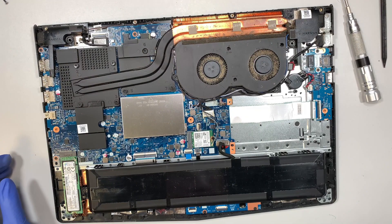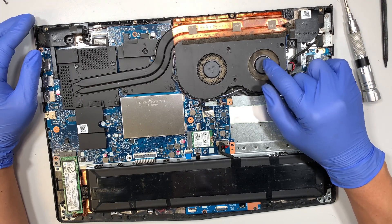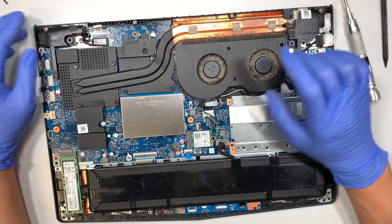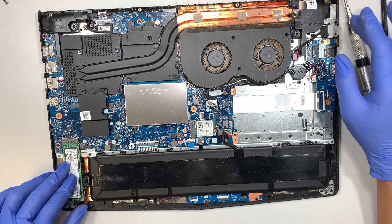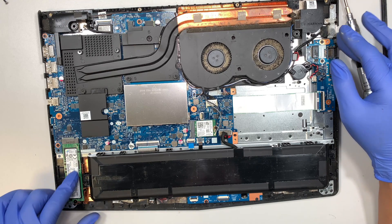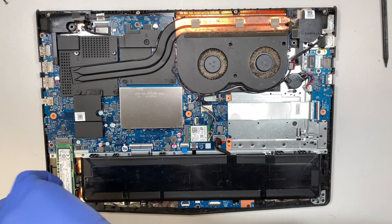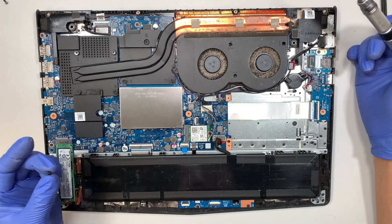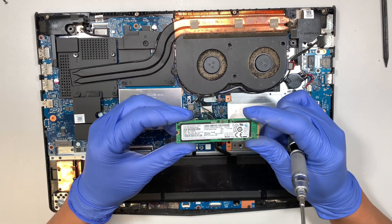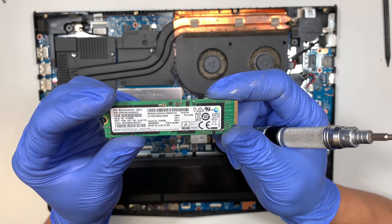Once the back cover is removed you can see that the CPU fan is very dirty and full of dust. Take this opportunity to clean it out with a can of compressed air to spray the dust out. Here is your M.2 drive — this is where all your information is stored: your data, programs, and Windows are all stored in this M.2 drive. To remove it, just remove that one screw and slide the connector down towards your body.